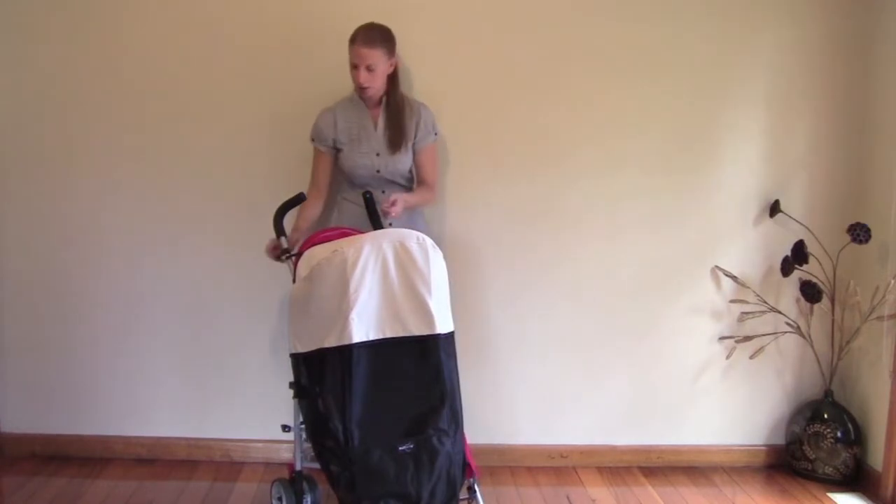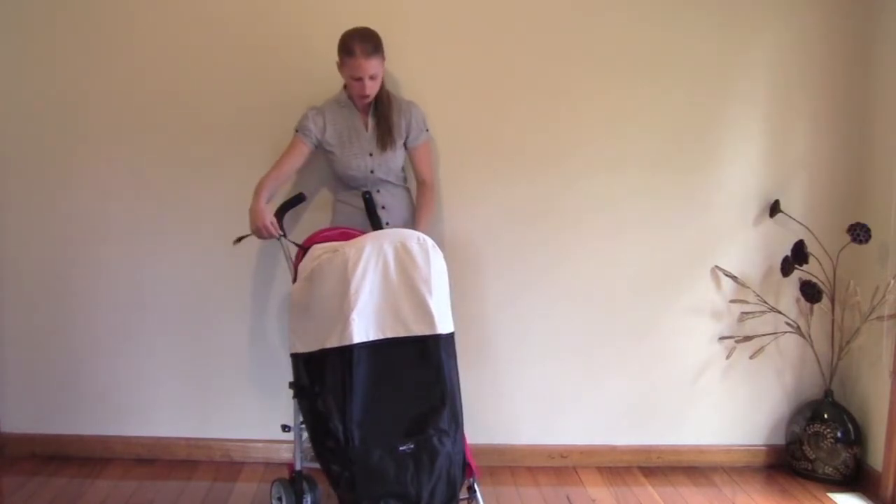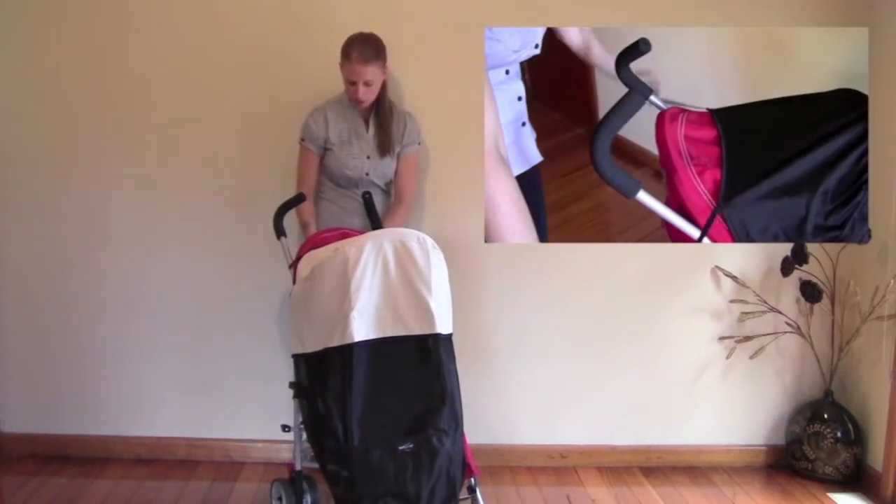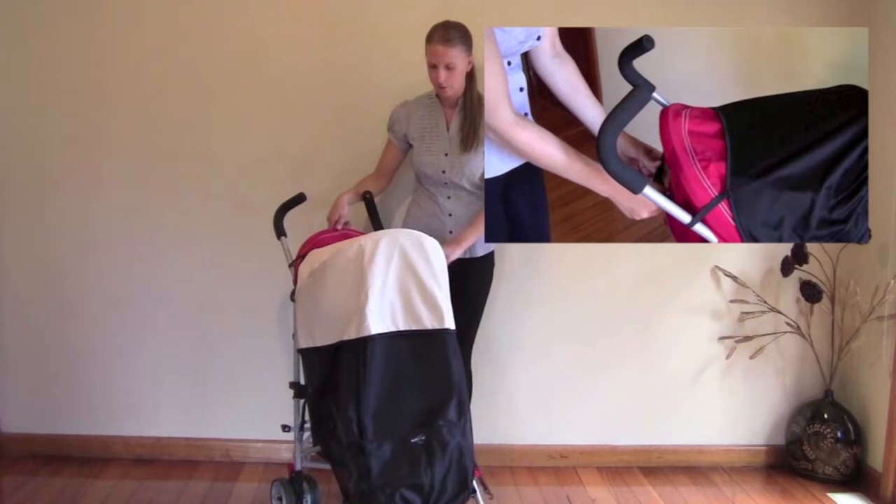Alternatively, if you don't have the handlebars, or as an alternative, you can take both elastics, bring them around behind the pram and loop them to each other like so.